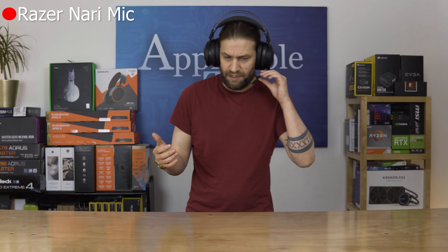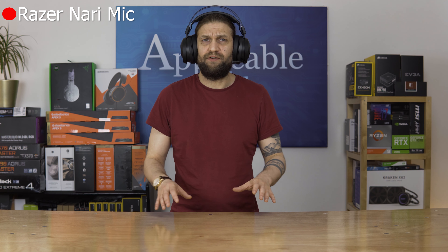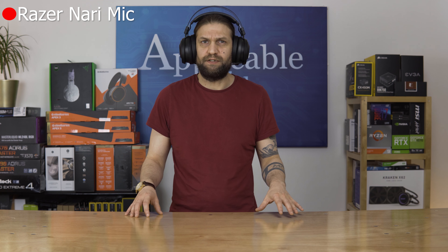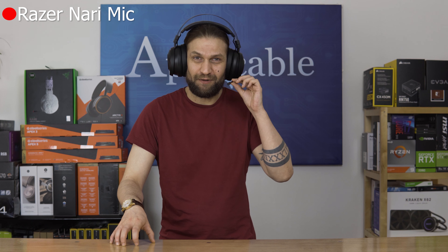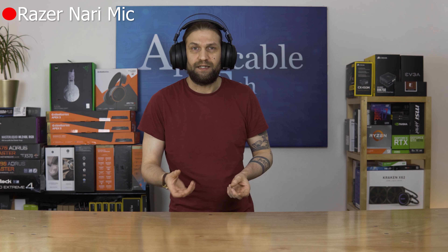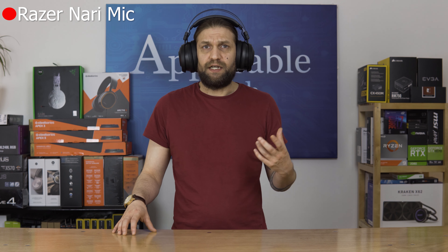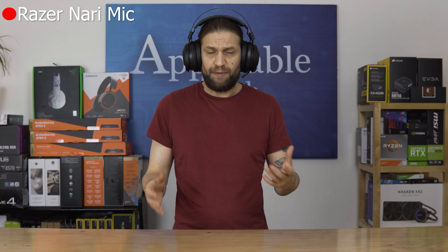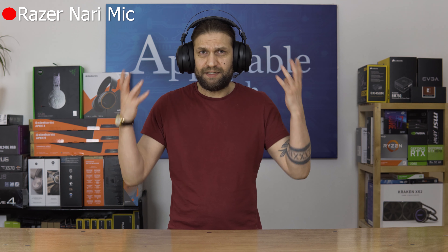So here we are with the mic test. It's not bad. To be fair, if you were just gaming, I wouldn't consider it to be an issue with your friends — I'm sure everyone could understand you perfectly well. I definitely wouldn't stream with it though. It's nowhere near as good for me as the Clearcast mic that SteelSeries use on their headsets, and it's definitely not a patch on the Corsair Virtuoso. I'll continue to use this mic for any narration while we do the audio test, and then we'll come back and take a look at the features and build quality.